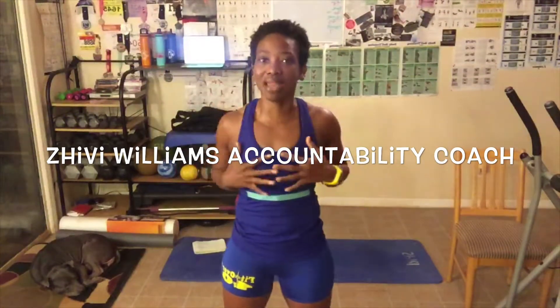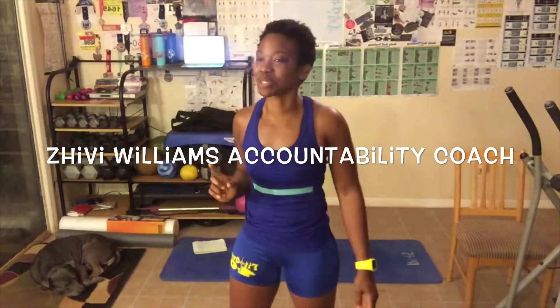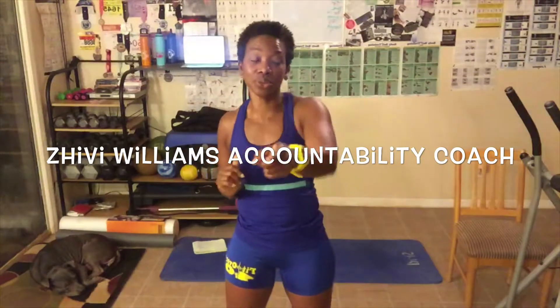Good morning everyone! My name is Shivie Williams. I am your health, wellness, and fitness accountability coach, and I help you reach your goals by holding you accountable for reaching them. One way I do that is with these workout videos. Another way I do that is through my website, www.lbxfitness.com.